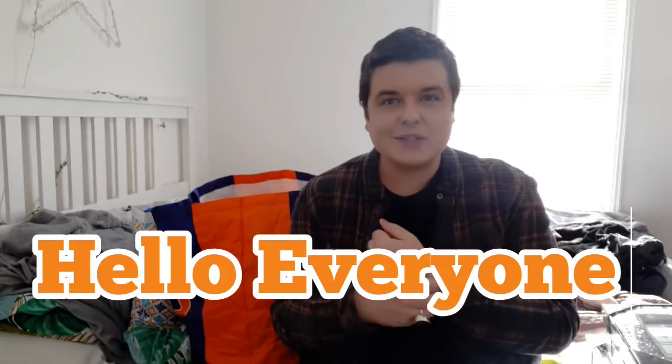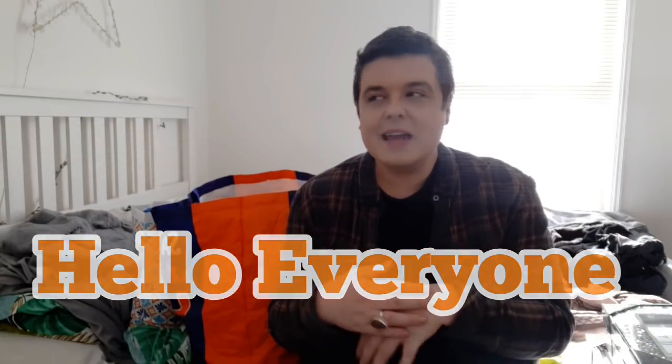Hi everybody, welcome back to my channel. Thank you for joining me on this video. This is a big Home Bargains and B&M haul for you guys, so I'm going to go straight into it.